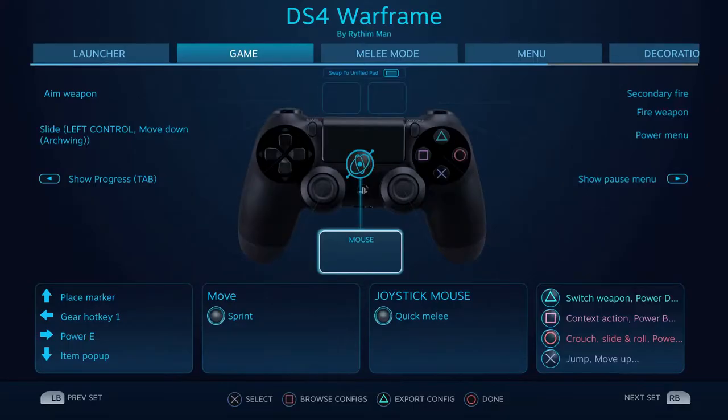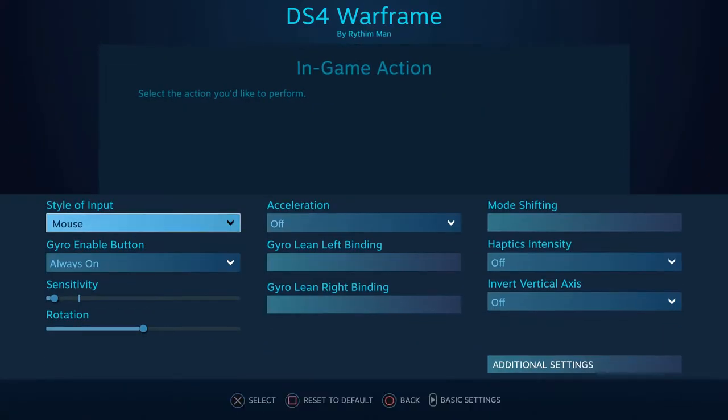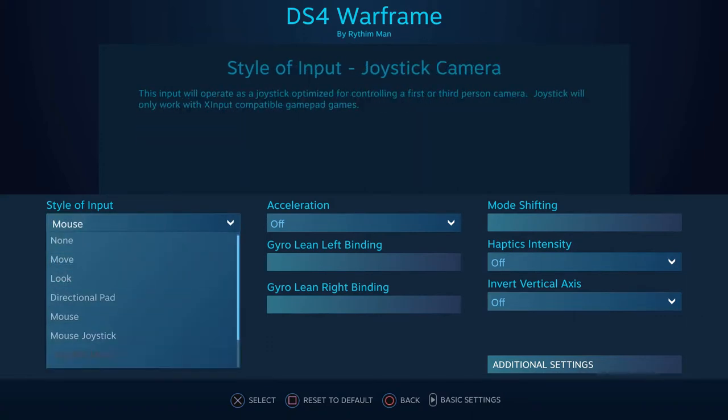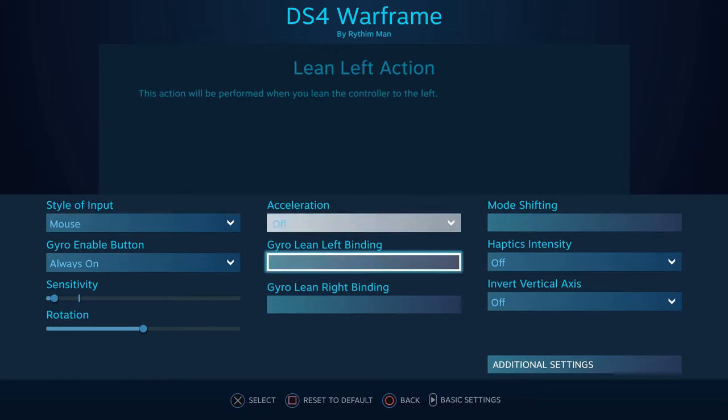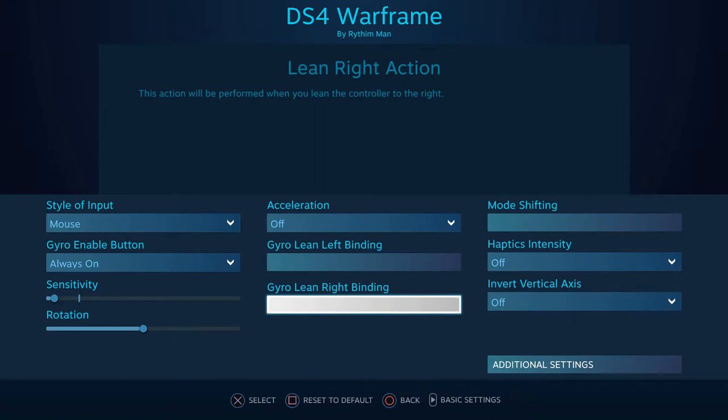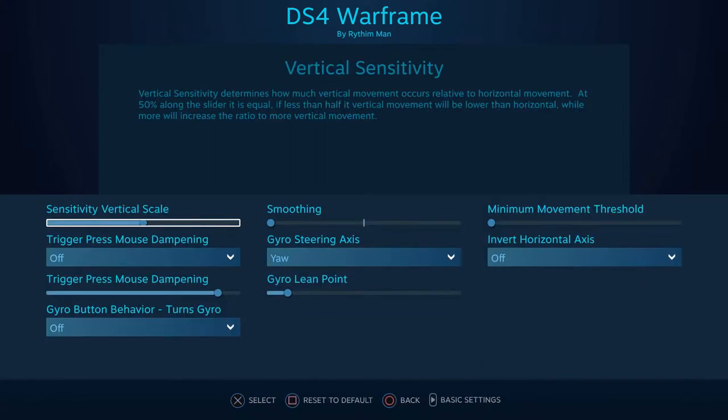You can assign a function to the gyroscope. You can assign it to mouse for improved FPS aiming, or assign it to tilt so you can assign keystrokes to the tilt. You can also assign the gyroscope to analog, like one of the joysticks, which is useful if you're playing a driving video game.